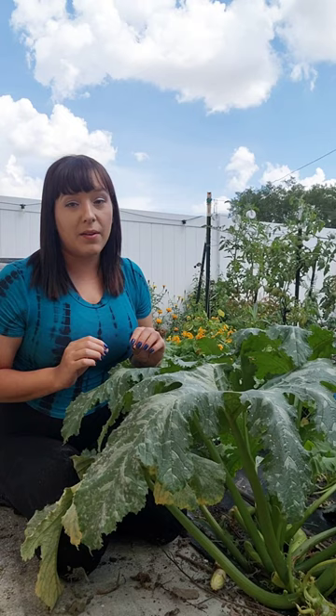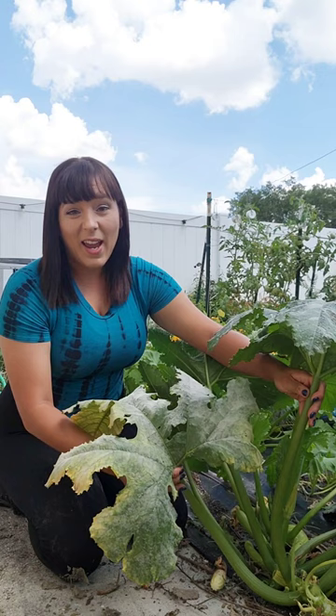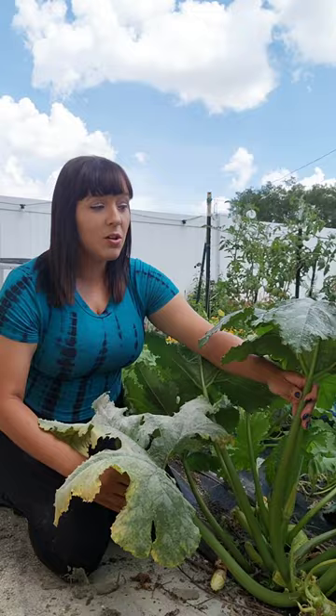This leaf right here is a prime example. It has powdery mildew, it's yellowing, and it's just old. It's doing no favors for this plant — it's just sucking extra energy that could be going towards new healthy growth.